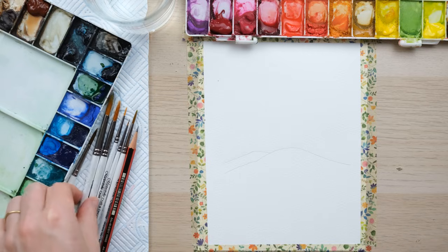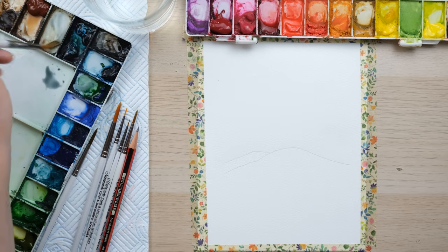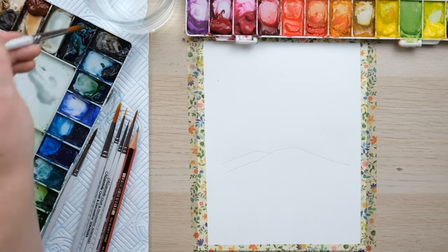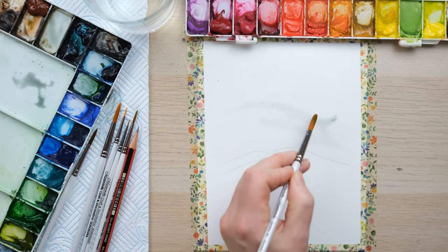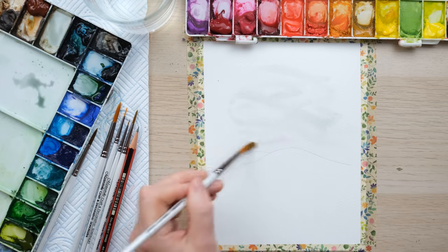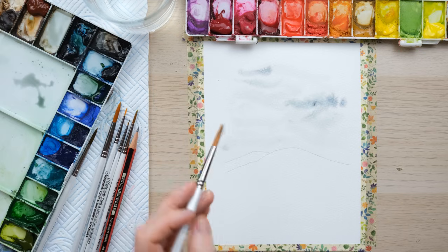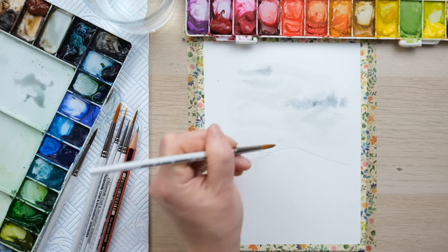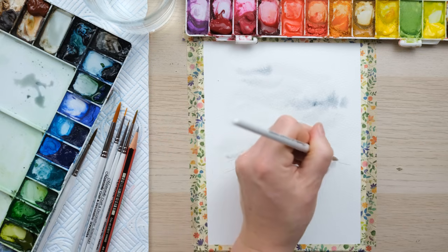I'm going to begin by just letting the water very slowly seep into the page. I'll start with a sort of misty shadowy colour — I've got Payne's grey with a tiny bit of burnt sienna and a greeny French ultramarine blue combo. What I want to do is just swirl and swish a bit of colour into the sky. Maybe a bit more — it's a bit of an atmospheric cloudy day. What I really want to make sure of is that I come down and sort of paint...